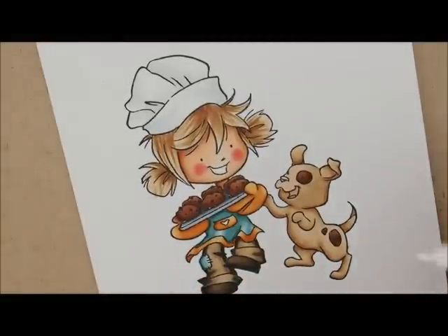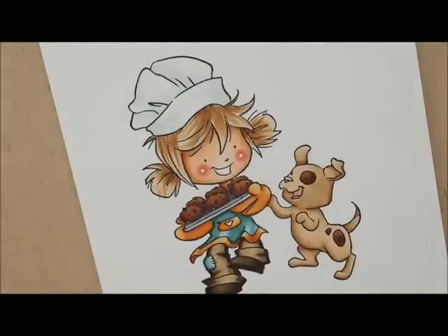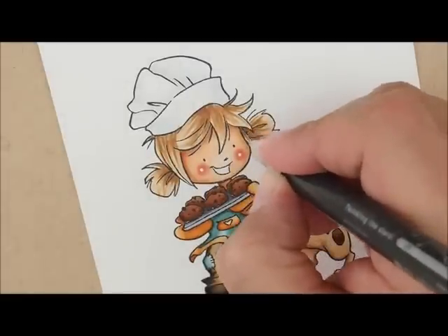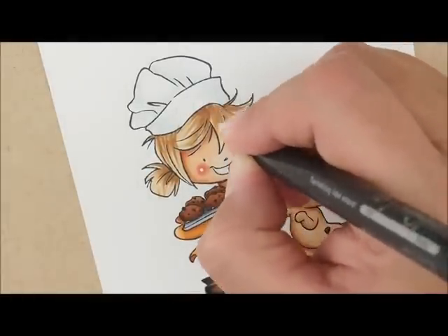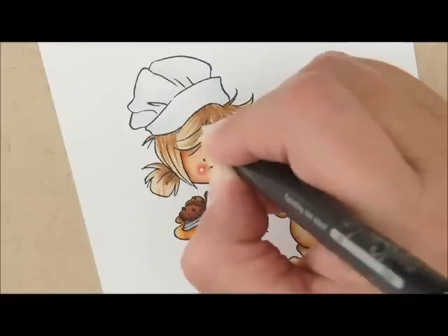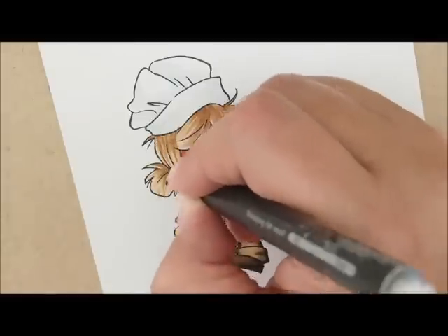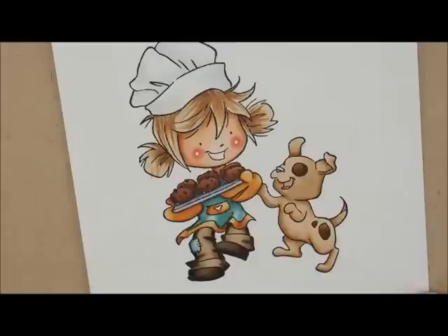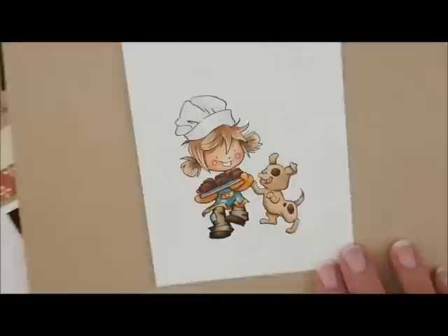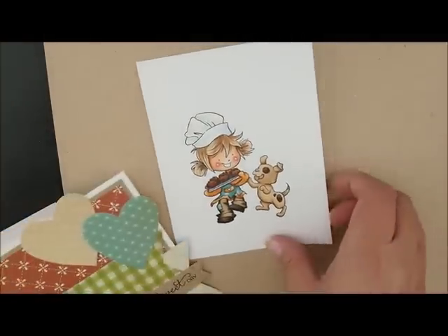I'm going to take my Sharpie white paint pen and add a couple of dots to her cheeks. Then I took my Spica glitter pen and added some glitter to her hair. I know you can't see it on camera but it just adds a little bit of sparkle. There she is with her little sparkles on there — I don't think I added any glitter or stardust or stickles this time. So there she is all colored up.